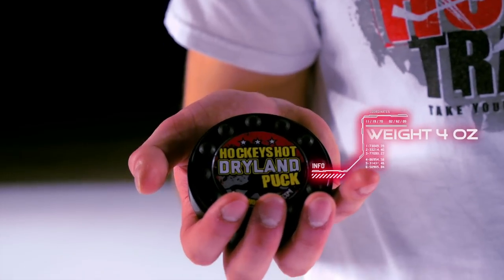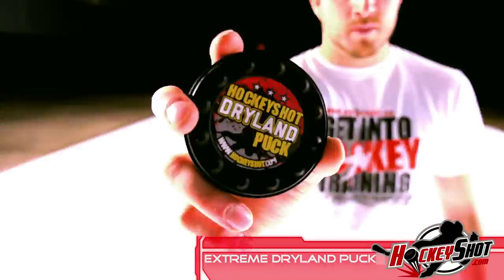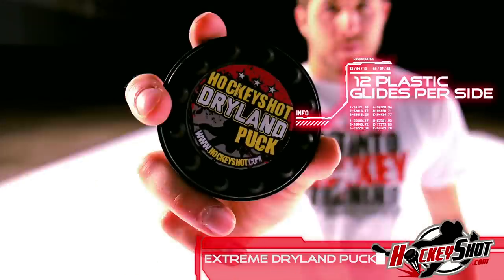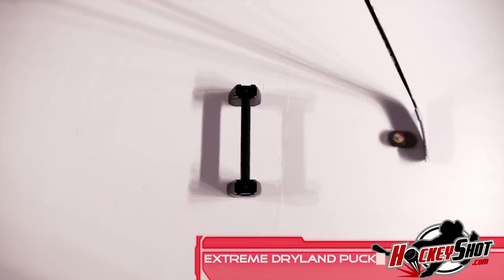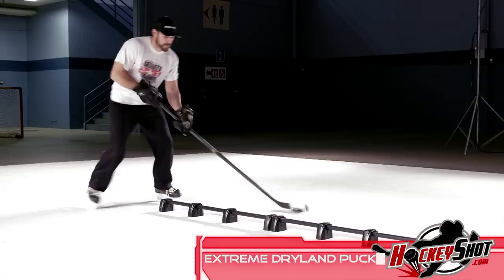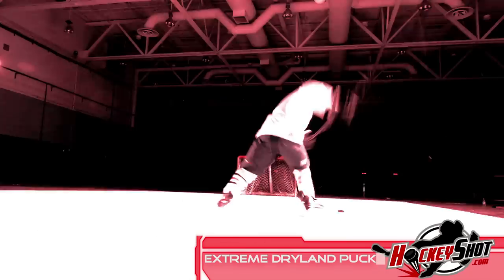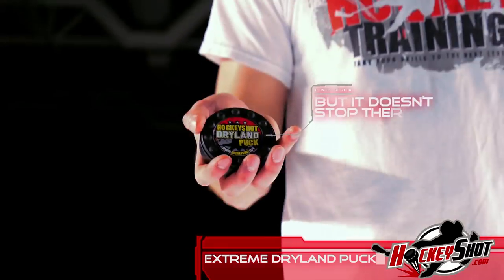With the same size and feel as a puck, you'd swear it was the real thing. But this Sweet Biscuit sports 12 plastic glides to improve gliding action. Plus, it won't wobble or flip over. And it's absolutely sick when combined with Hockenshot shooting pads, dryland flooring tile, or any synthetic plastic surface.